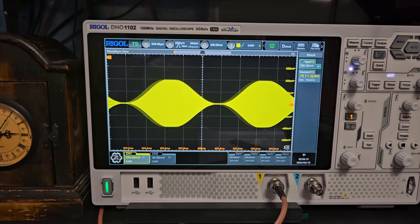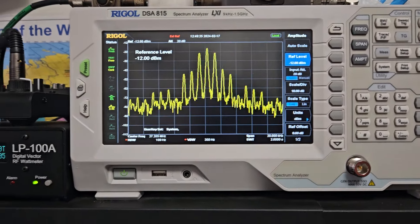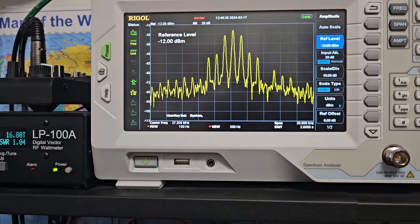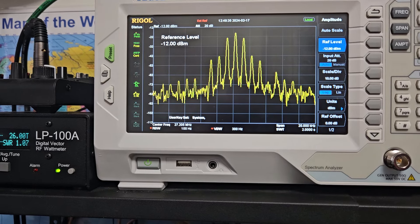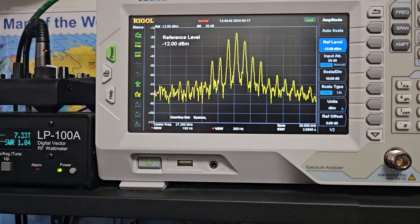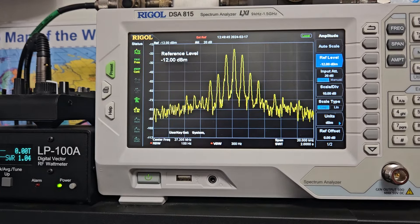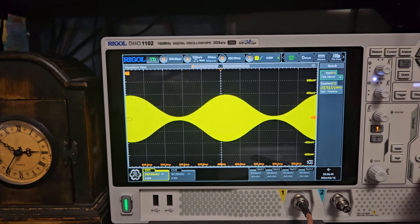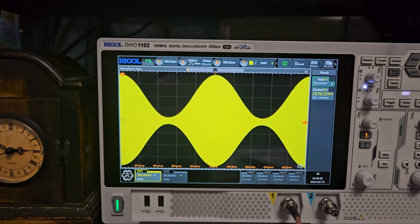On high power it's a little flat-topped, which I figured it would be — not really bad though, surprisingly. But when I back the mod down just a little bit it gets that flat top out of there and cleans it up pretty nice. It looks a little more respectable. I don't think too many would run it with this high of a dead key, but it looks pretty nice.